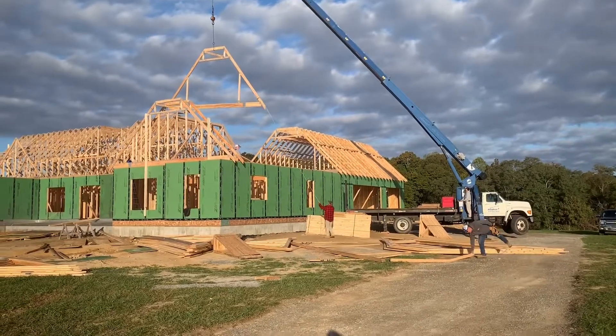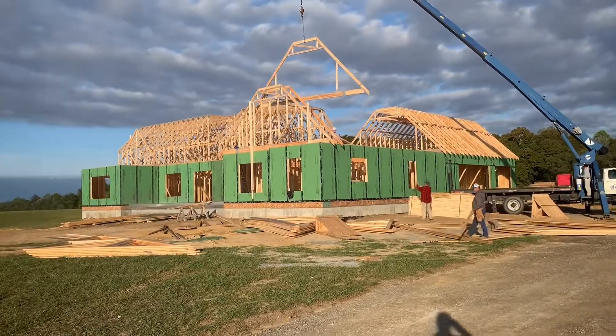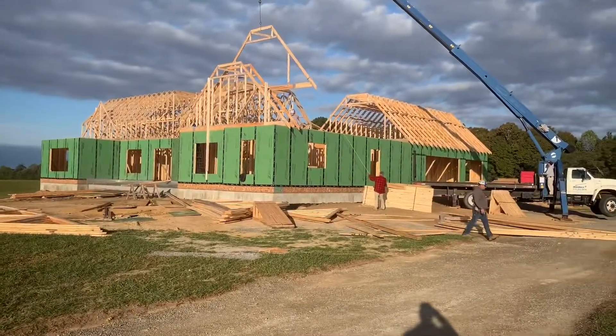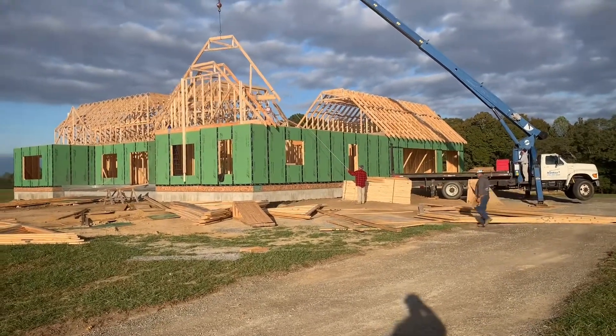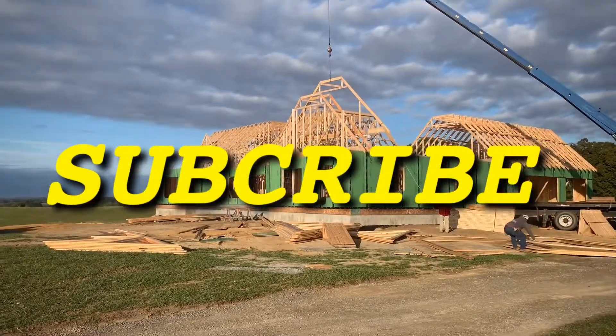Hey guys, I'm back here on this Wilson house. We're just doing a quick follow-up of where the project's at right now. We were waiting on trusses to be built. As you can see, we're setting those today. If you want to, go ahead and hit the like and subscribe button and I'll have more videos for you coming up pretty soon.